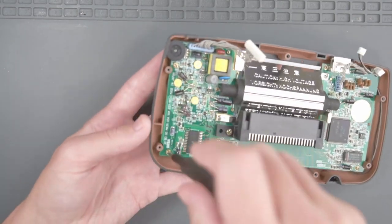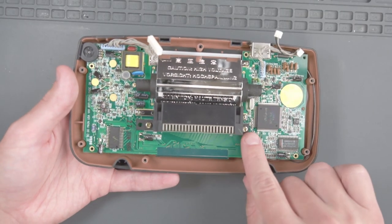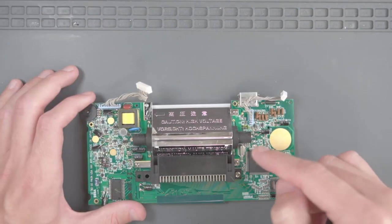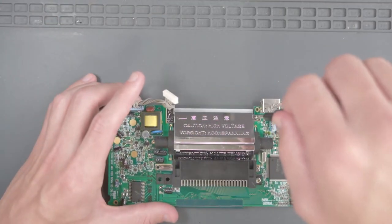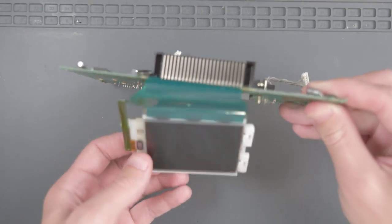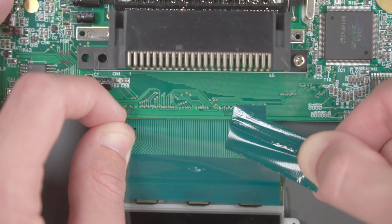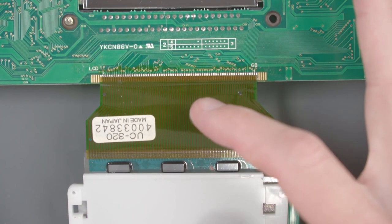Next we need to take this motherboard out by unscrewing the six screws around the outside edge. We may have to take these big screws out here as well. Now we can go ahead and lift this PCB out of the case and put it aside. Next we need to unscrew the LCD from the PCB using these four screws here, and now we can flip the LCD forward so that it lays flat like this.